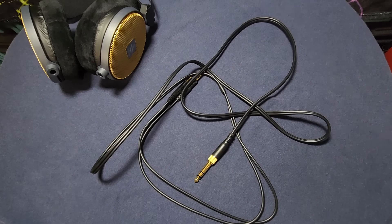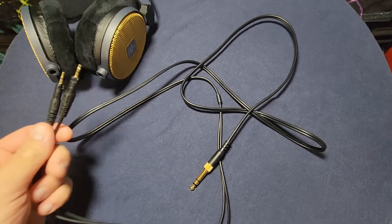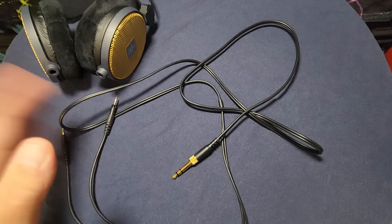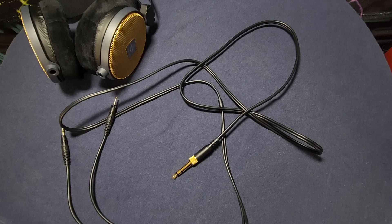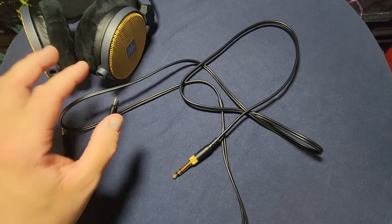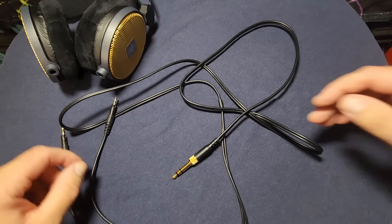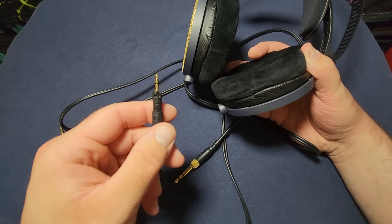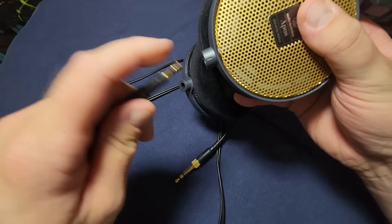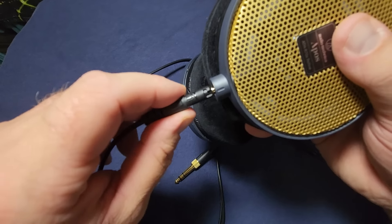There are no right or left indicators on either plug, because you can plug the cable into the headphone in either direction and it will work just fine — you get right on right and left on left regardless. I stared at this for a while trying to figure out what was going on until I just tried plugging it in.